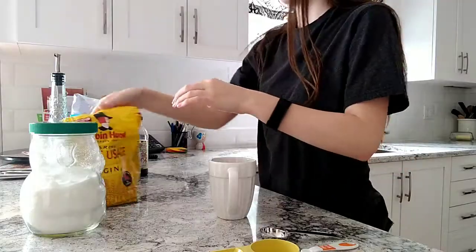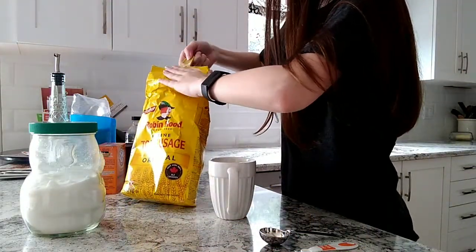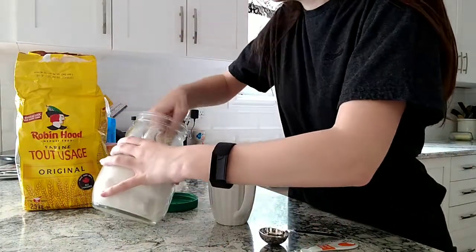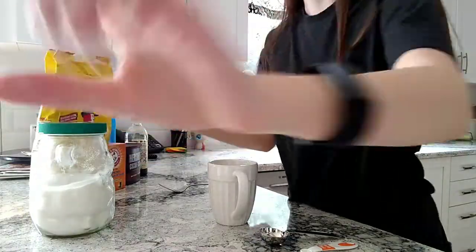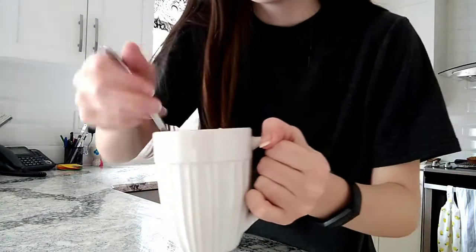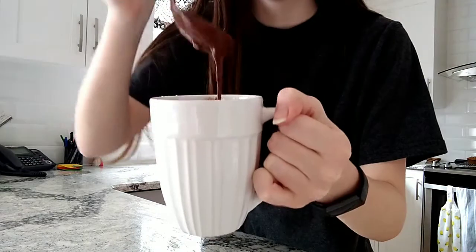So the first thing you do is you just put it all together and then you mix it. Here it is — now we just gotta mix it. It looks pretty good.